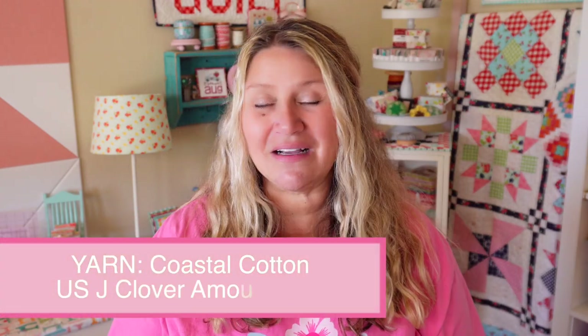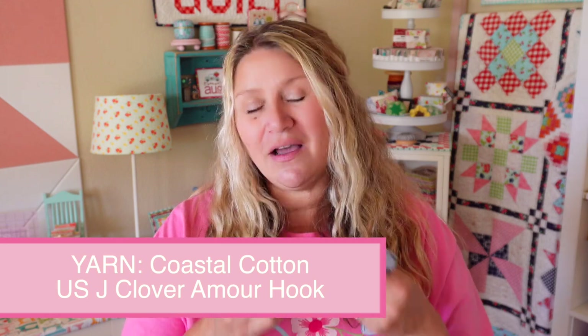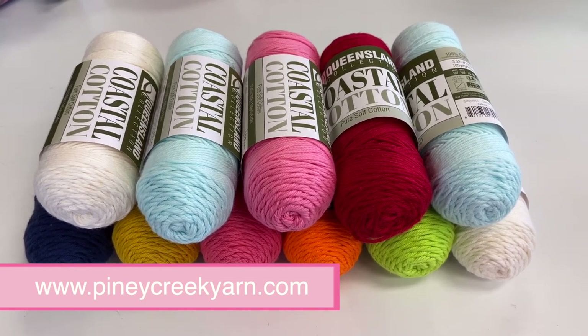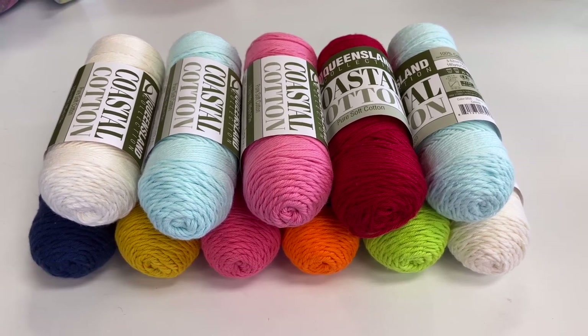Let's talk about our second project — I wanted to make an afghan. I didn't want to use that same yarn because it's a size two weight sport weight, which is pretty thin, and I didn't want to commit to doing an entire blanket in that. So I found some other yarn that I loved called Coastal Cotton. It's a cotton, super soft squishy Aran weight yarn. I used a U.S. size J crochet hook and it made for a really soft squishy blanket. I'll put all the colors I used below, and Piney Creek Yarn is actually doing a kit for this afghan — they're happy to ship out a kit, and you can use all the same fun colors or choose your own.